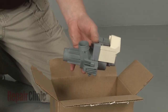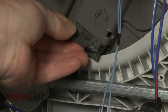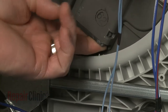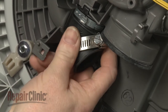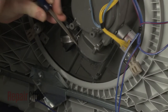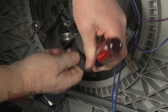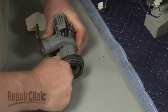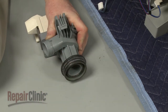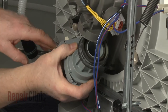Before you install the new circulation pump, confirm that the isolator is in place in the sump. Slide a new clamp onto the pump hose. Remove the grommet from the sump and position it on the pump housing. Now insert the pump hanger into the isolator as you insert the grommet into the sump port.